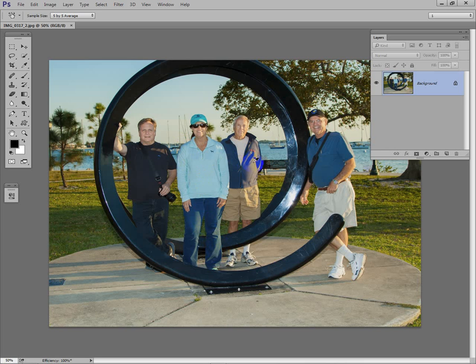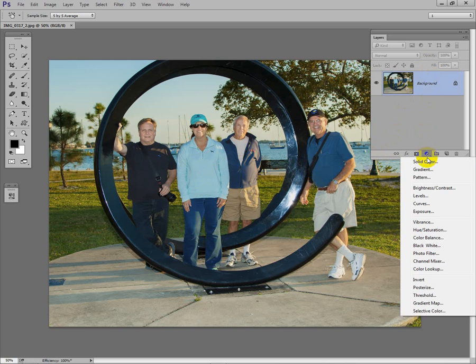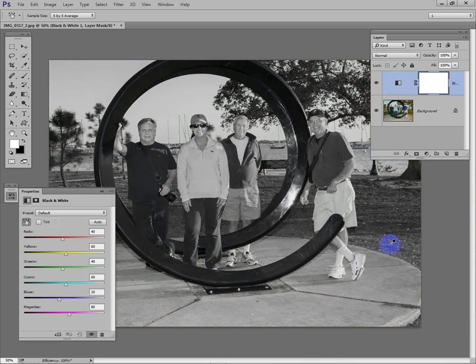The easiest way to make it black and white is to add an adjustment layer, which we click right here. We have groups: the first three are in one group, the next group has to do with brightness of the image, and the third group has to do with color. We want Black and White, so we'll click on that. Instantly we have a black and white photo.